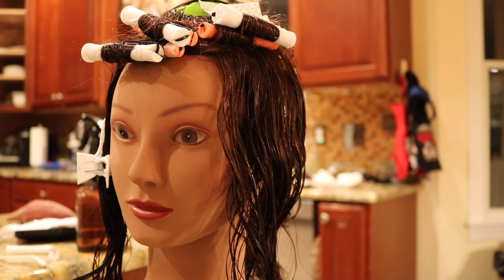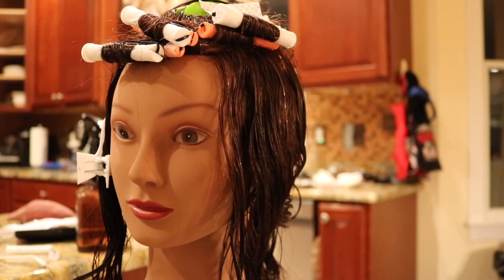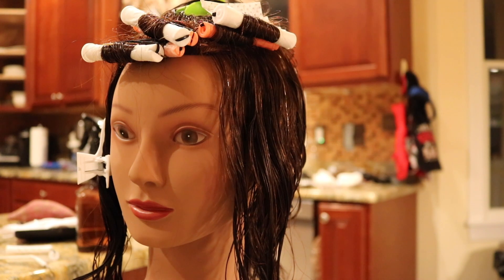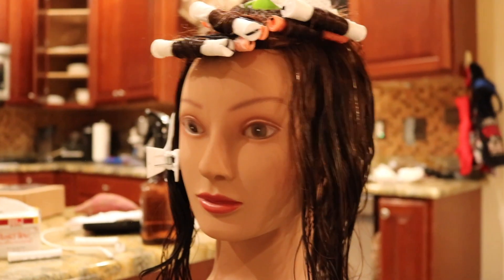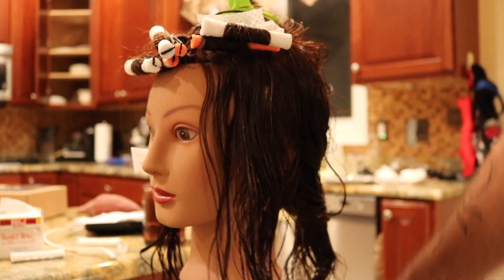Starting off, I've sectioned the mannequin. The perm I'm going to use is Zotos Warm and Gentle, which is an endothermic perm. Remember, endo needs dryer heat, so we're going to be using a hooded dryer. I'm going to be applying to both rods and putting it under the dryer for about 25 minutes.